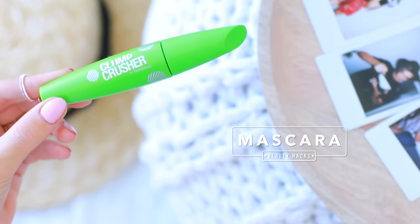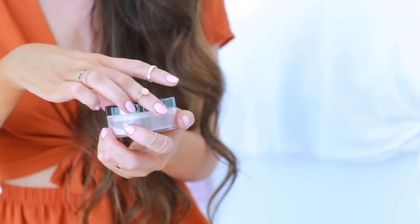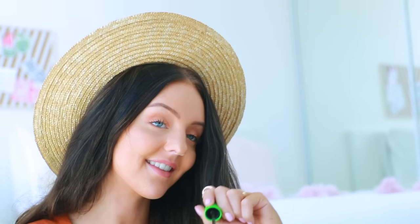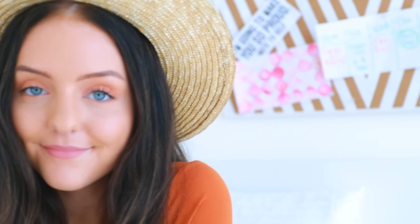If you have super small lashes that don't really stand out, this hack is for you. All you need is a mascara and a loose powder. Apply your mascara like normal, and then when you're finished go in with some loose powder and brush it through your eyelashes — it seems strange but it will thicken them up loads. You can actually buy mascaras that already have fibers in them, but DIY life means we're super cheap. As you can see, this hack made my eyelashes look way longer!